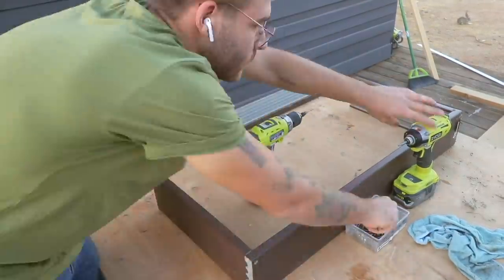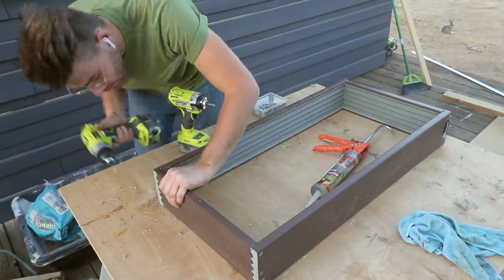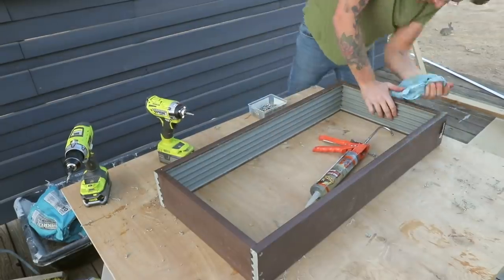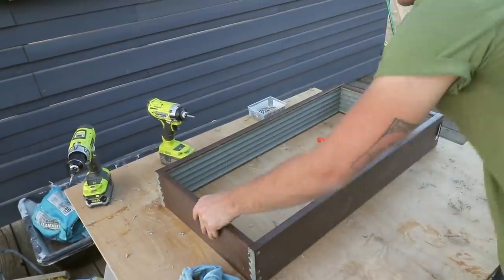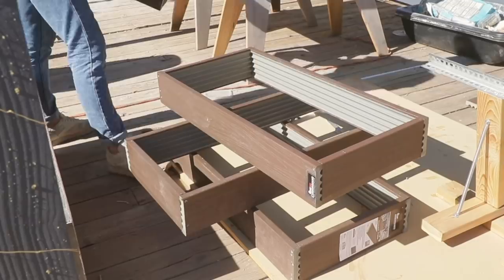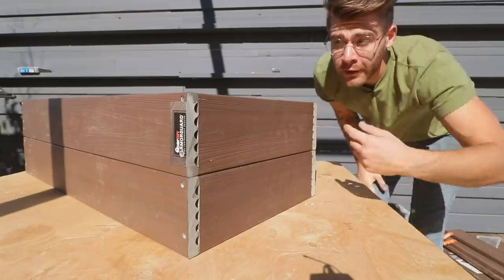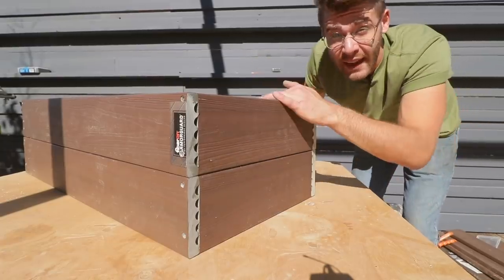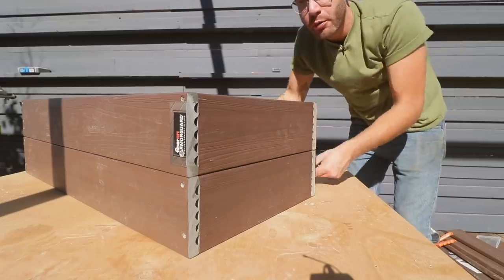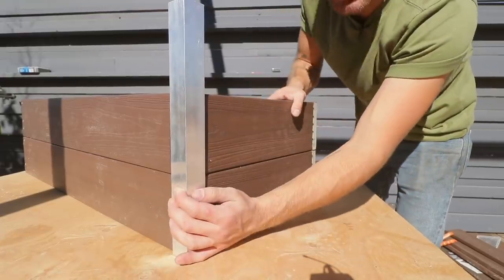Regardless, it's no big deal because the legs are going to cover up these joints anyway. I think we can both agree these corners are really ugly and we've got to do something about them. We also need to make legs for the planters, so I'm going to knock both of those problems out by using angle aluminum to cover up the corners and make legs.